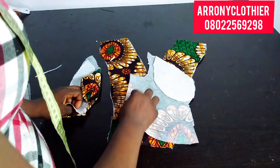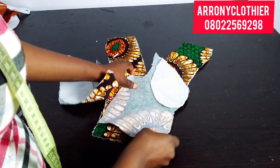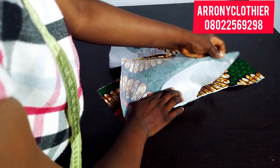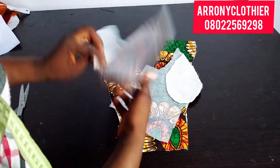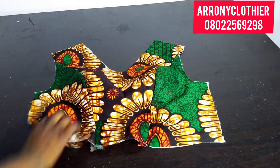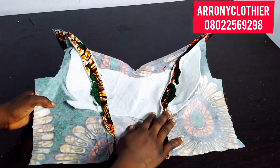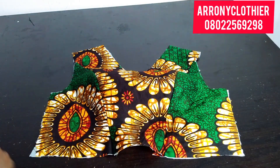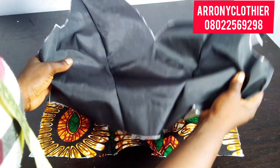Here is my front pattern and I'll go ahead to join both sides to the center front, using half an inch. I'm done joining it. The next thing is to give it a good press and iron open, and I've done the same thing to the lining also.